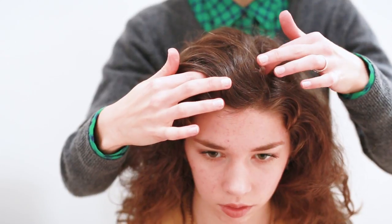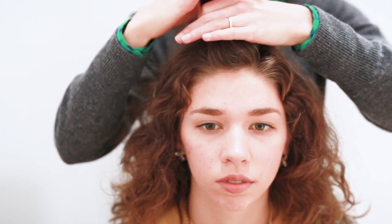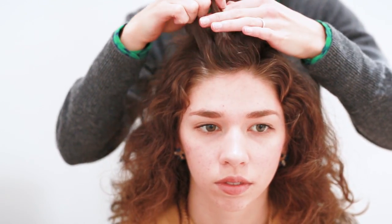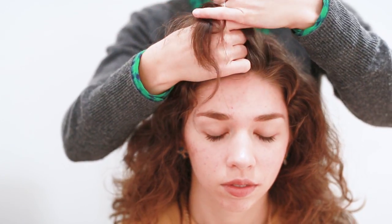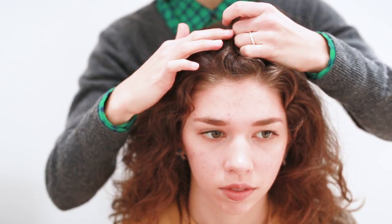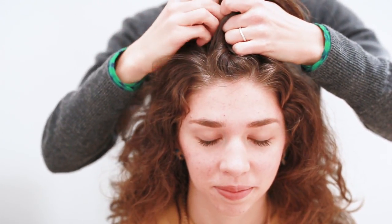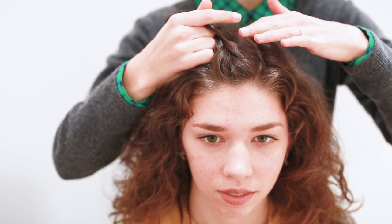First off we're going to start with the front section, the topmost section of your hair. It's about an inch and a half across and you're going to start braiding back down the head. This is a French braid, so you're going to take up little sections of hair and just carefully braid them in.